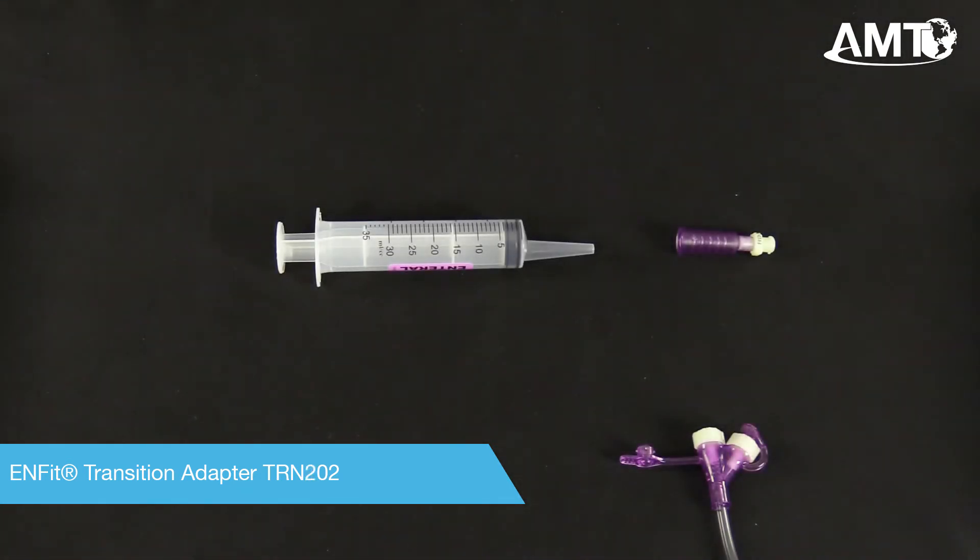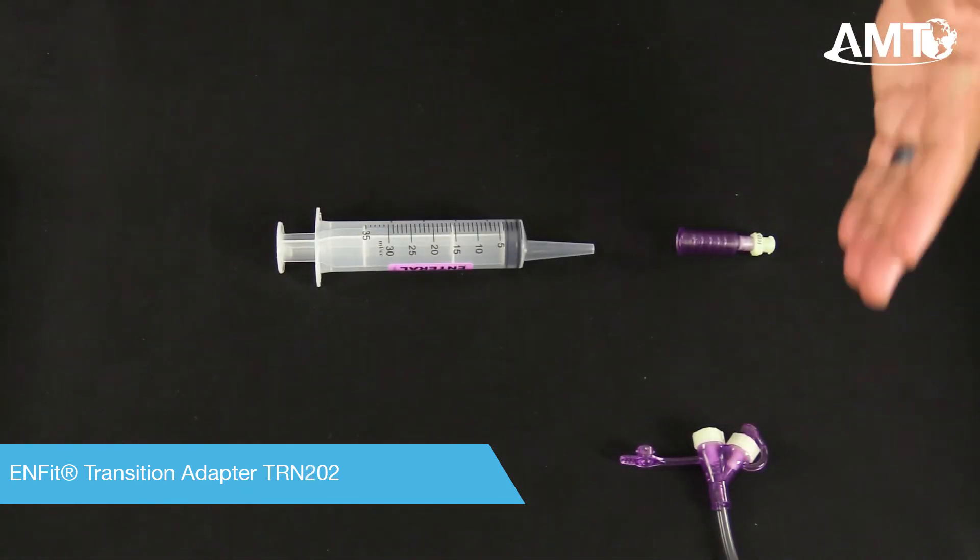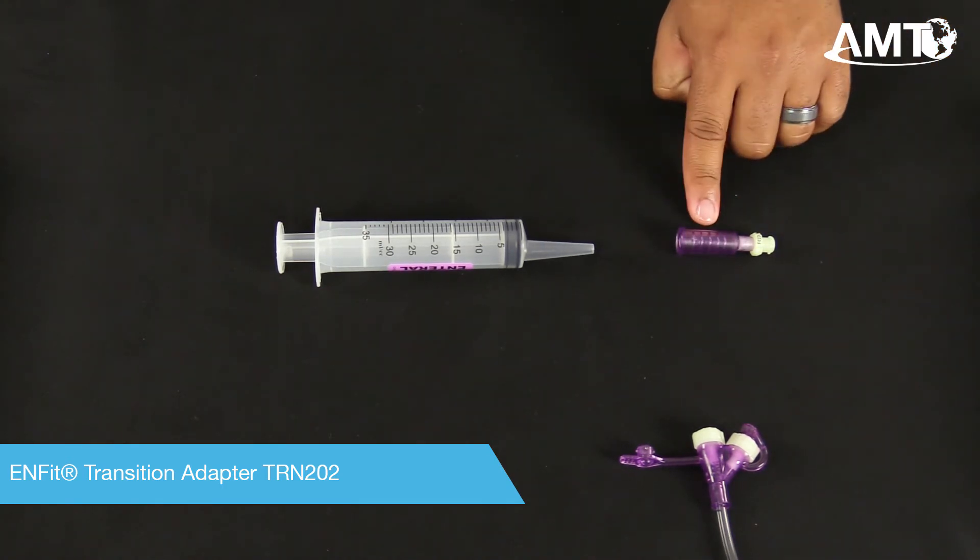If you have a large catheter-tip syringe but an InFit feed set, simply attach TRN-202.